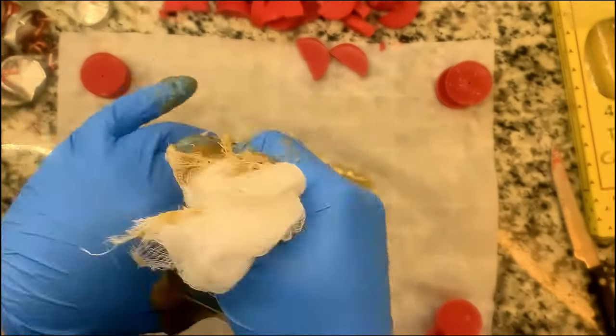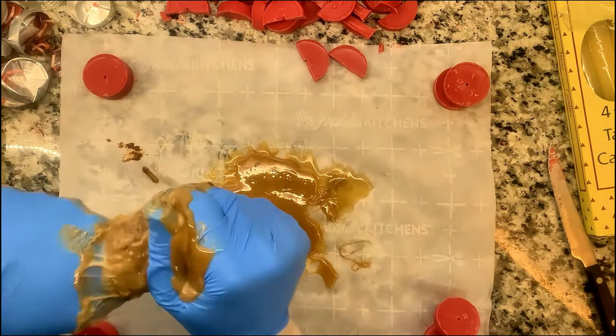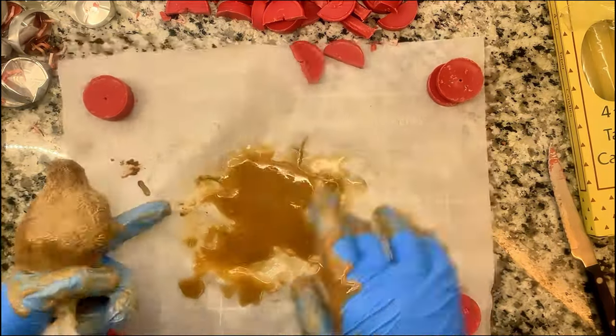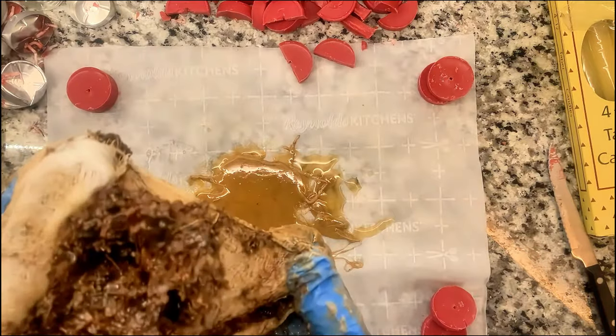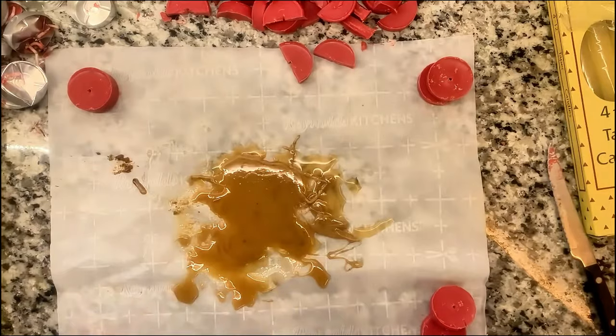I'd recommend using kitchen gloves if you have an old pair that might have a hole or two, because it can get expensive going through a lot of new kitchen gloves for this. As you can see, the gloves are getting absolutely coated with sap — don't worry, we're going to do a trick later to recover all of that.